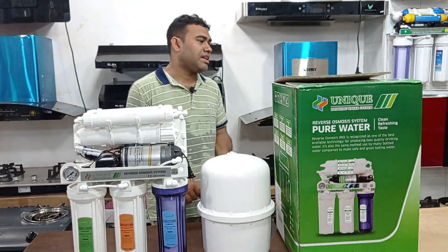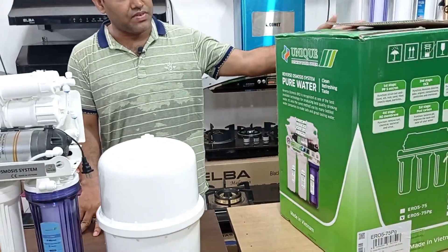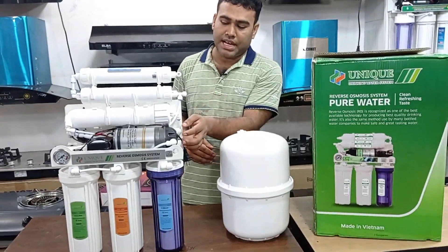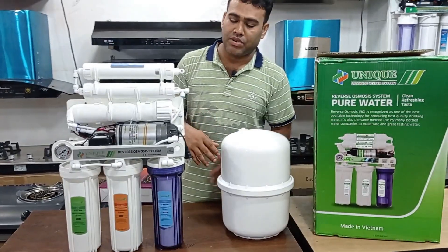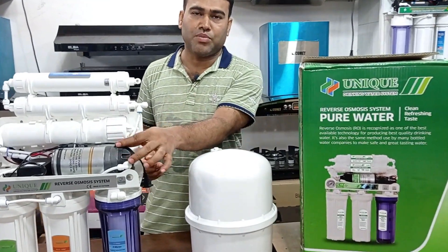I'm going to show you a unique brand of this filter. We have a 5-6-6 filter. This is a very high quality filter. Is it a grant warranty? Yes, it is a grant warranty. It will be replaced with our motor.